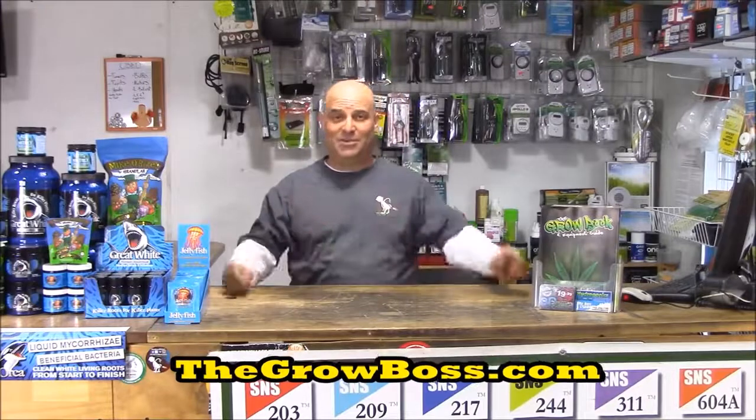Hi, I'm the Grow Boss and in this video I'm going to explain to you the top five things that I explain to my customers about using nutrients during flower, and I'm going to explain it to you just like I explained it to them.